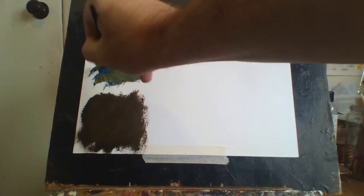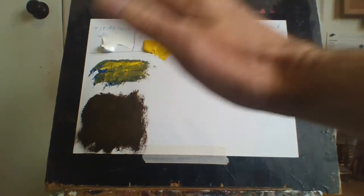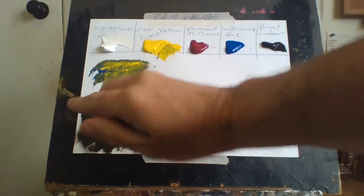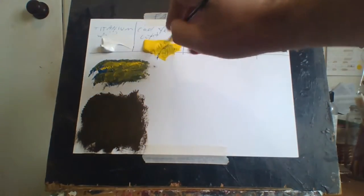It's really good for grass. The best way to paint grass - and this is a good way to do it - is to already have a dark background like this. I've already got a dark background prepared.